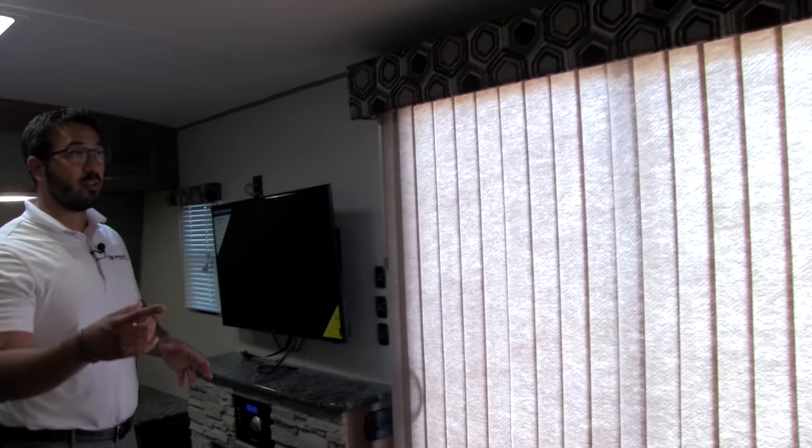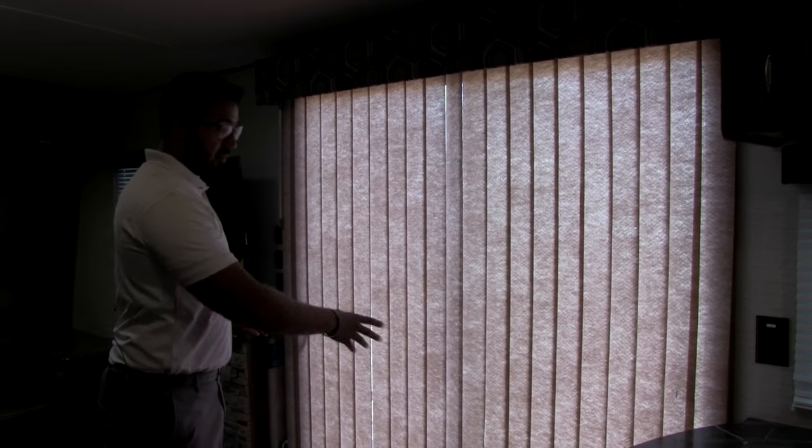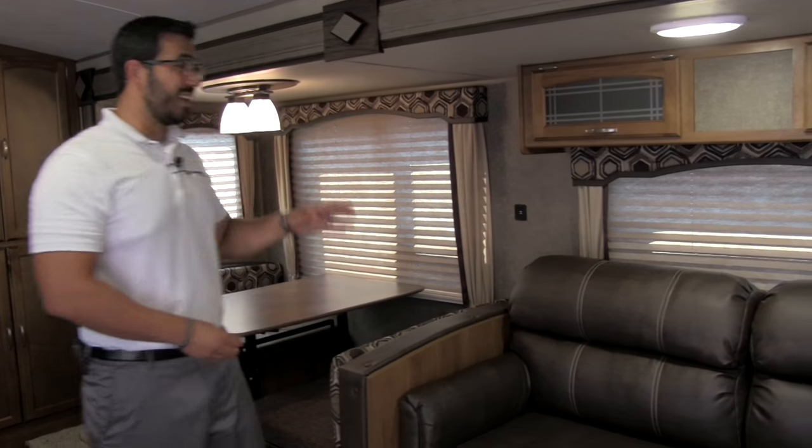As we move a little further back in the coach, right here is the sliding glass door with blinds — it gives that residential feel. When you open it up it lets in a ton of natural light, which is phenomenal. Right here is the super slide, which really opens the coach up. There's another sofa here — this is a great coach for entertaining and having guests, with plenty of seating.